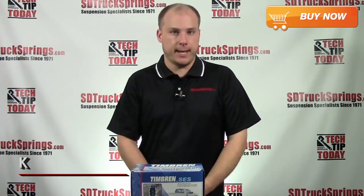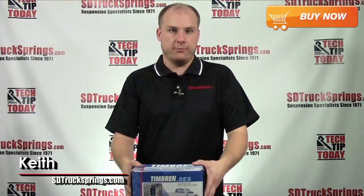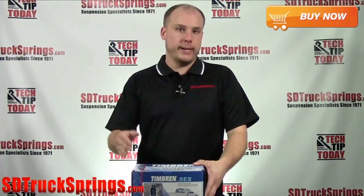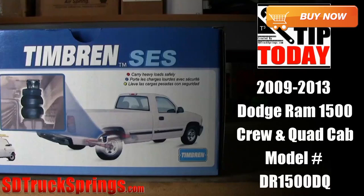What's up guys, it's Keith from sdtrucksprings.com and welcome to another tech tip. I have one of our most popular products right in front of me. This is the Timbren Rear Suspension Enhancement System and this is for the 2009-2013 Dodge Ram 1500 Crew and Quad Cab. The model number is DR1500DQ.